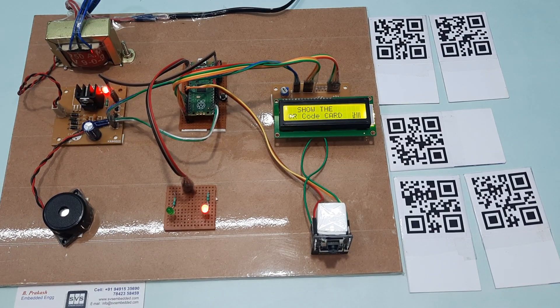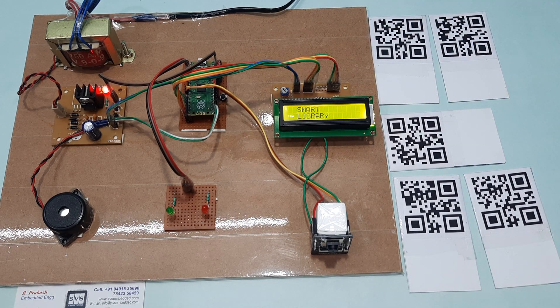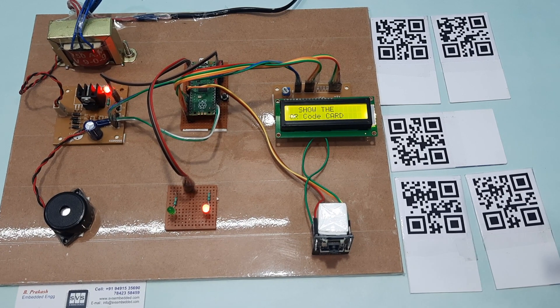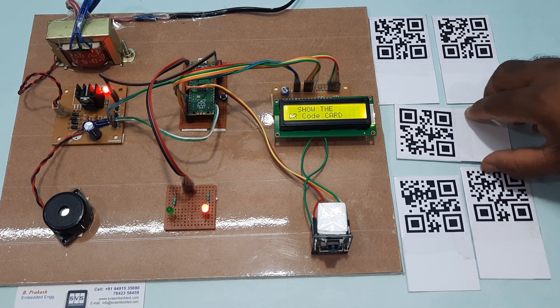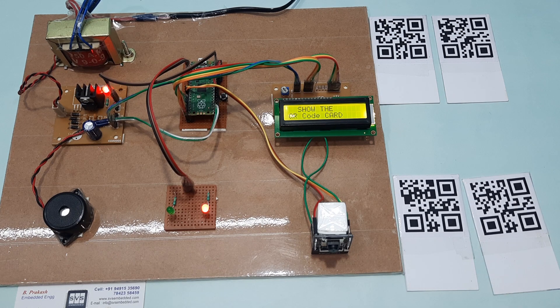Showing the QR code — there is a reset button. On restart: 'Smart Library Management System Using QR Code Technology.' This is an invalid card. It will first read the data and check it.